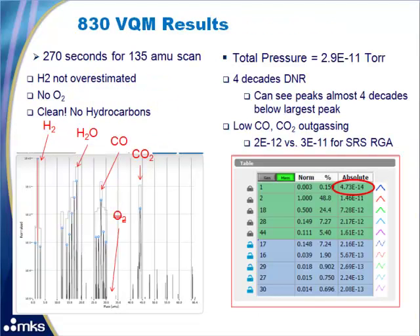Now we'll look at the 830 VQM results. This was also set up with a 270 second, 1 to 135 AMU scan. Unlike RGAs, the 1 to 135 AMU scan always takes 85 milliseconds, so we average 3200 scans together to improve dynamic range, giving us the same response time as the RGA. First, notice that hydrogen is not overestimated — it is reported as 1.46E-11 torr.